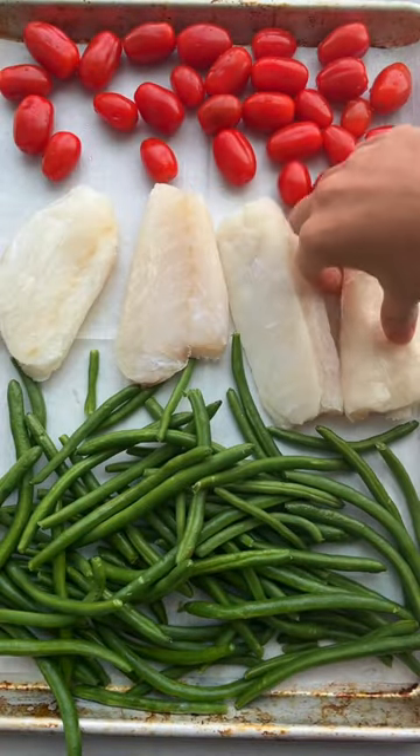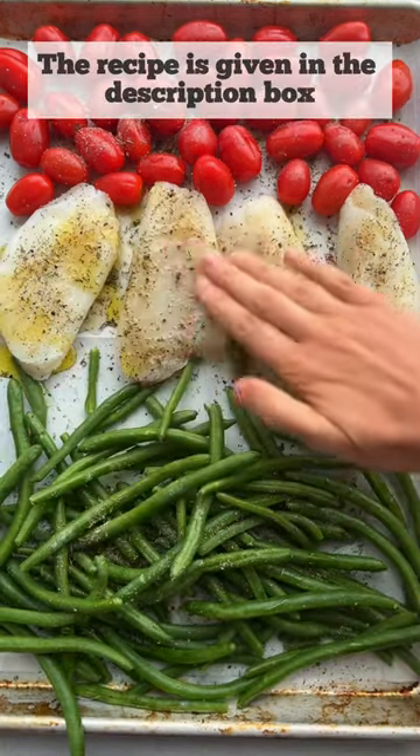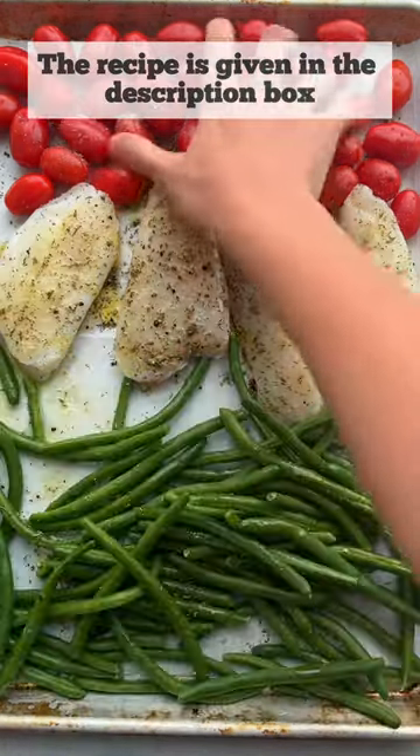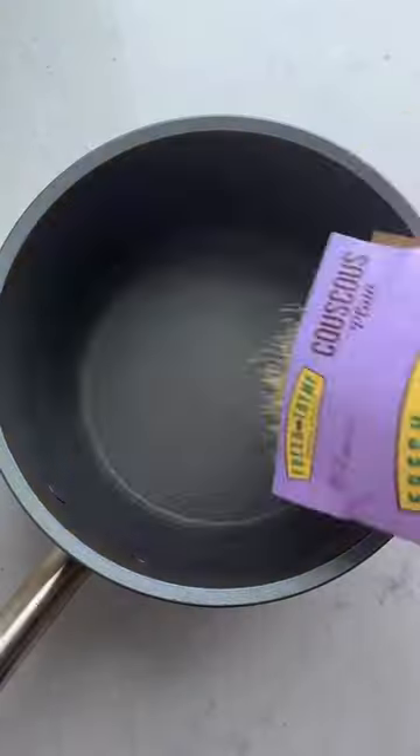If you're wondering what to make for dinner, this sheet pan meal takes 15 minutes from start to finish. I use tomatoes, green beans, and cod. I season it well and toss it with my hands until it's well coated. Bake at 400 for 12 to 15 minutes until the cod is flaky and fabulous.